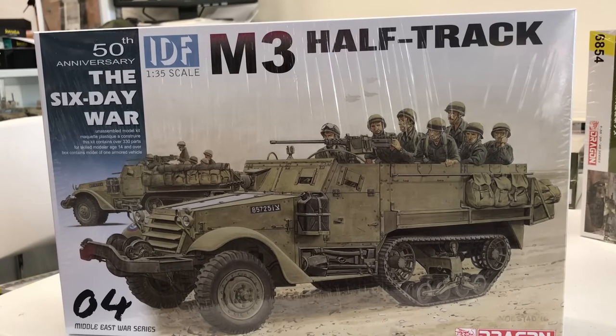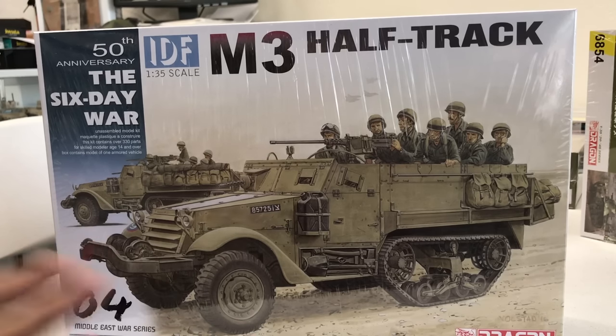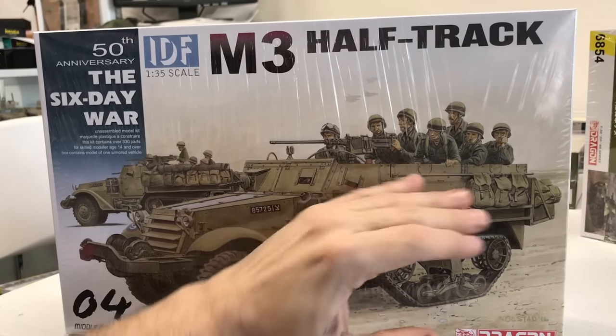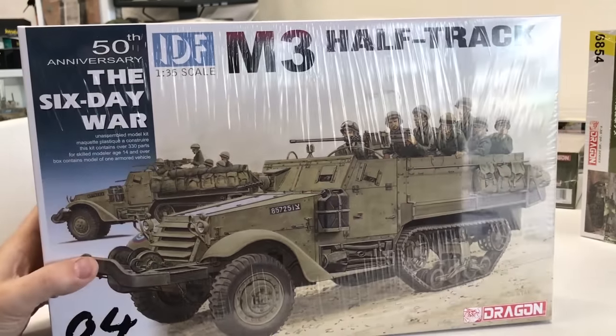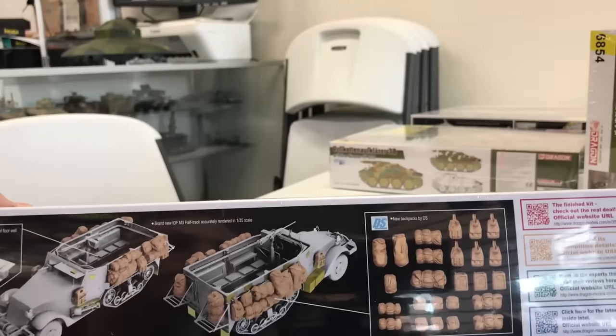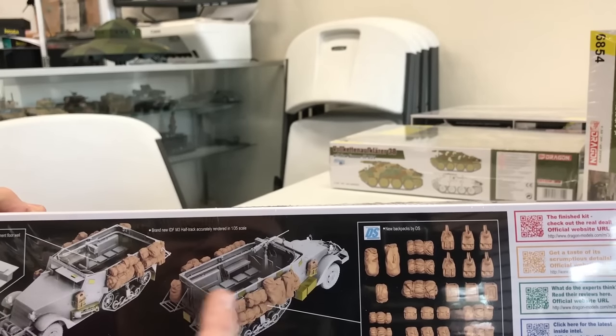Here's another great kit — this is the Israeli M3 half-track for the Six Day War, based on Dragon's M3 American World War II version. The Israelis ended up with quite a few of these after World War II. Dragon is making all kinds of stuff to go along with the Six Day War series, and in about a month they're coming out with another one with anti-tank missiles mounted atop with an armored cab. This kit gives you quite a few DS accessories to really load up the entire vehicle.